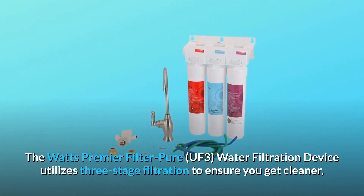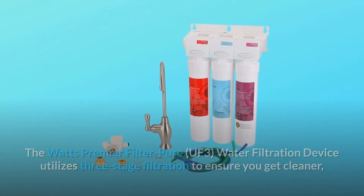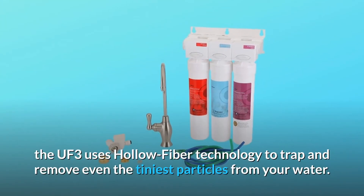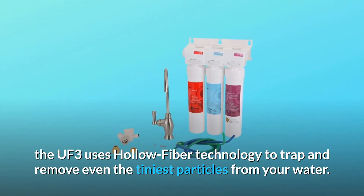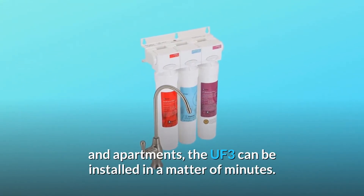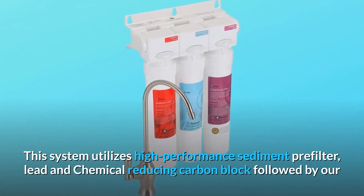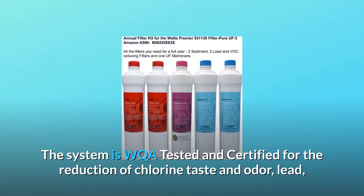The Watts Premier Filter Pure UF3 water filtration device utilizes three-stage filtration to ensure you get cleaner, healthier drinking water straight from the tap. In addition to reducing lead, chemicals, and chlorine taste and odor, the UF3 uses hollow fiber technology to trap and remove even the tiniest particles from your water. Featuring a patented space-saving design perfect for houses and apartments, the UF3 can be installed in a matter of minutes. This system utilizes a high-performance sediment pre-filter, lead and chemical reducing carbon block, followed by an advanced ultra filtration membrane filter.